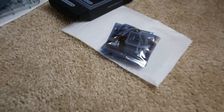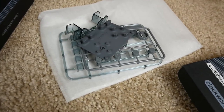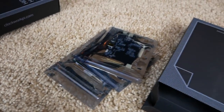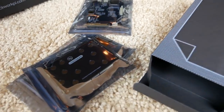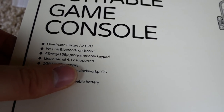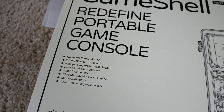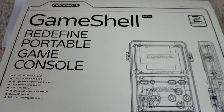So that's the unboxing. Basically you've got a battery, all your buttons, the outer shell, the main CPU board, the LCD, and the button circuit board — and you put together your own custom portable console. It also comes with a microSD card with Clockwork Pi OS on it, so it may already have some games on it or help you with modding and adding games.